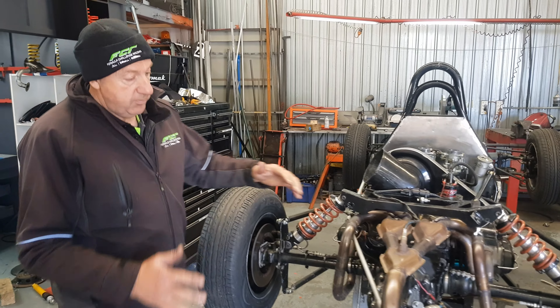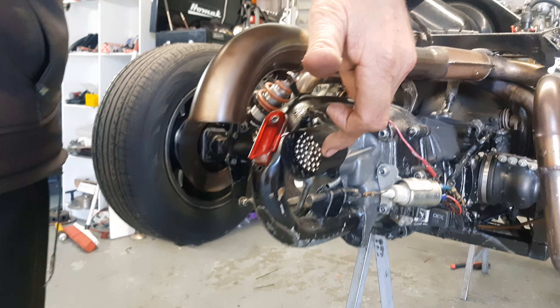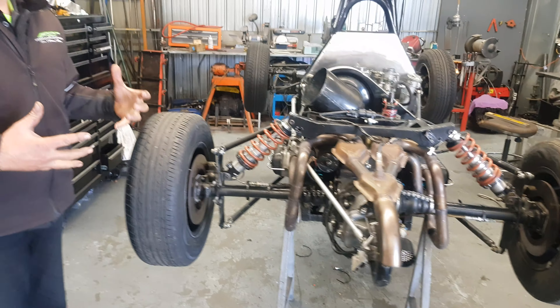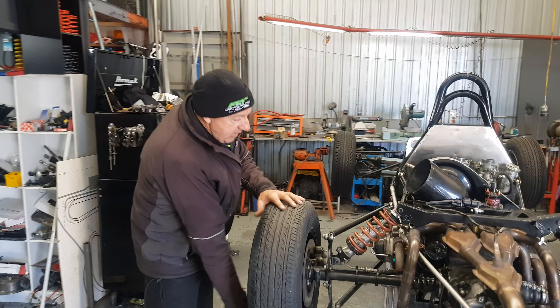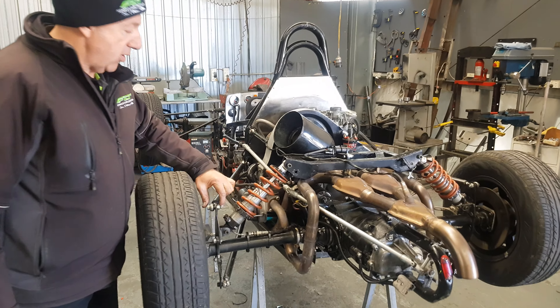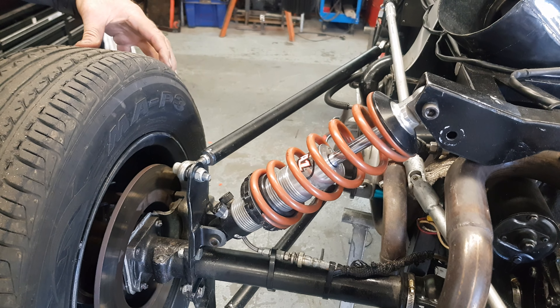Coming a little bit further forward — just on that — new rain light we're running this year, so make sure you get that on before the season starts. Obviously if you have your car jacked up it's the best way to look at it; you can test things, you can see things, make sure we've got no play anywhere. All this kind of stuff is going to be nice and tight — make sure all your trailing arm bolts are tight, you've got no play in your rose joints, all nice and tight.